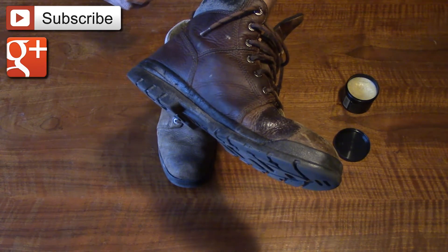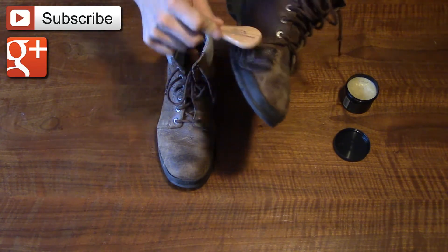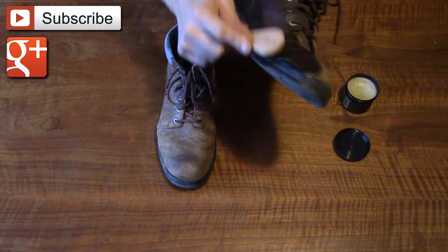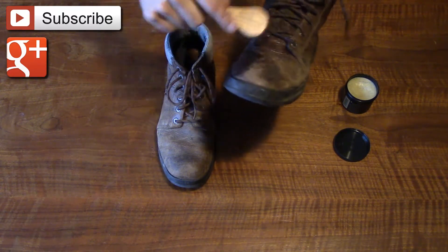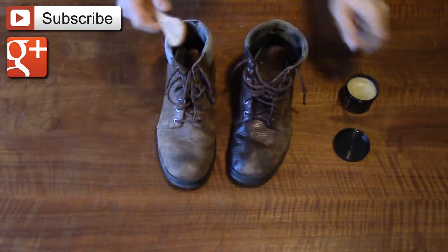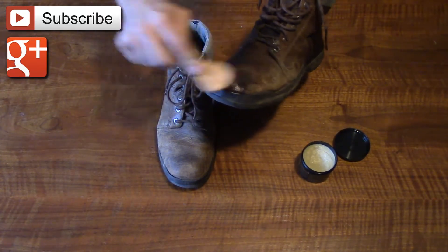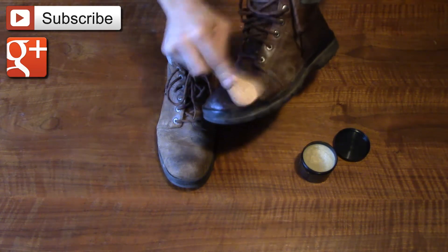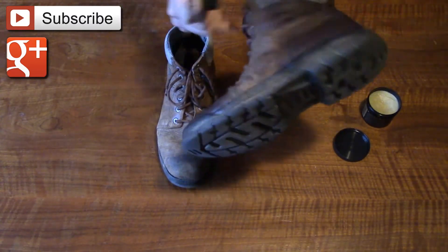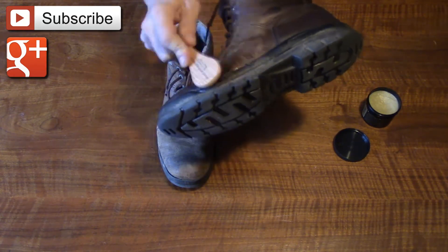These are shoes I've had for four or five years — they're Wolverines, just cheap Wolverines — and they've never had any treatment on them at all. It's really my fault; I should have treated them a long time ago. It's almost embarrassing because I'm a fan of taking care of your items and being a good steward for what God has entrusted us with. But in this case, this leather care product is just absolutely amazing — I'm just lightly rubbing it in and it soaks in so nicely.